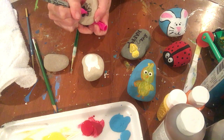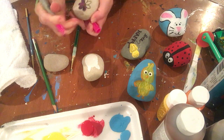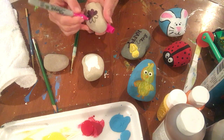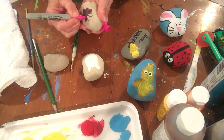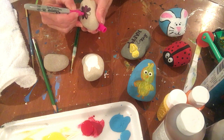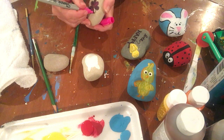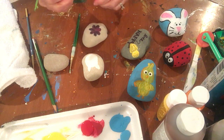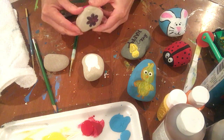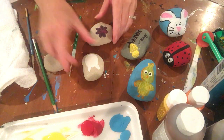There are so many things you can do. You don't even have to draw something in particular or paint something specific — you can just do a fun design. You can write a really cool saying like 'Be Kind,' 'Happy Easter,' or 'Have a Great Day,' so that when people walk out your front door, they see your really cool rocks that you've painted or written little sayings on.